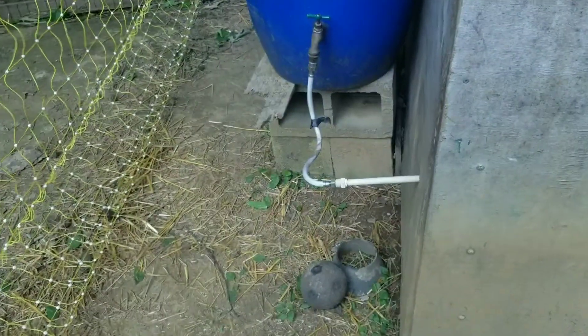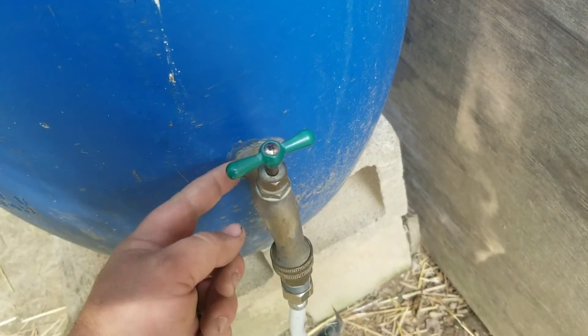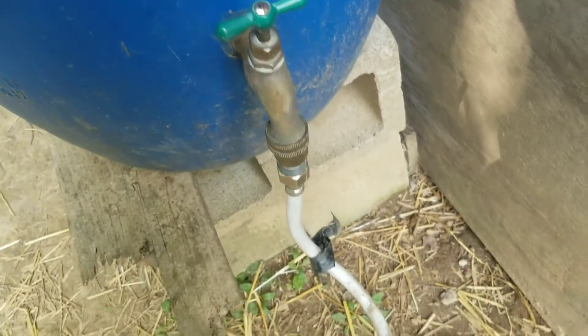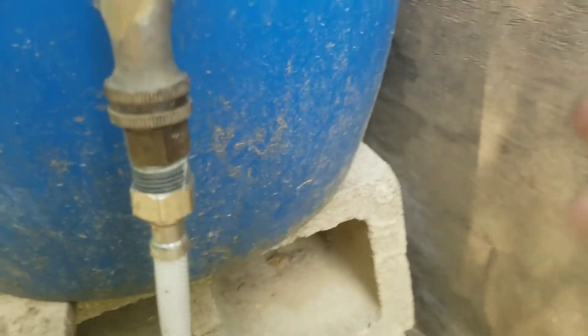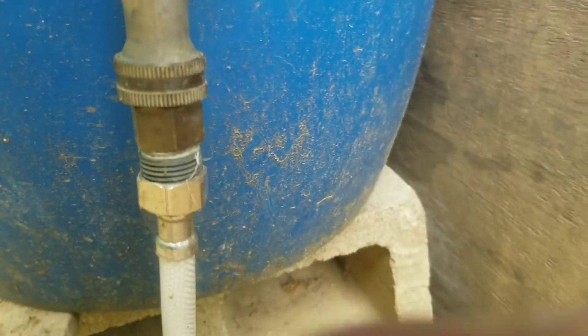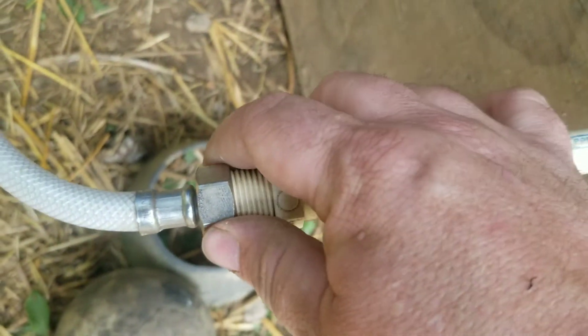All I have is a standard water spigot. I've got a PVC piece that screws onto it, holds it, and I siliconed it just to make sure. Then this is just a sink hose — I had to use an adapter so that it would connect, because it was female-to-female or female-to-male, and it just wasn't the right size. Just see what you can get because there are several sizes. Same thing here — screws into my PVC pipe.